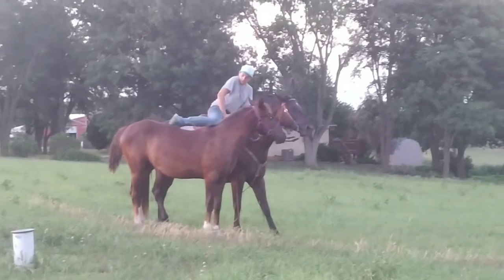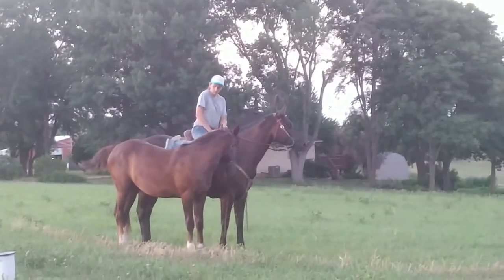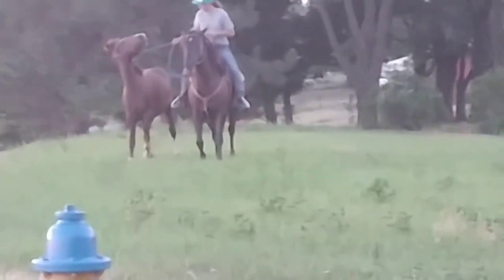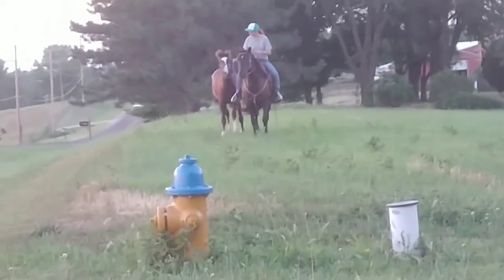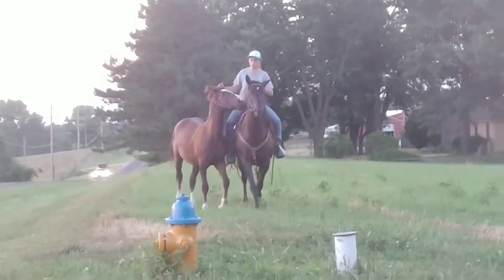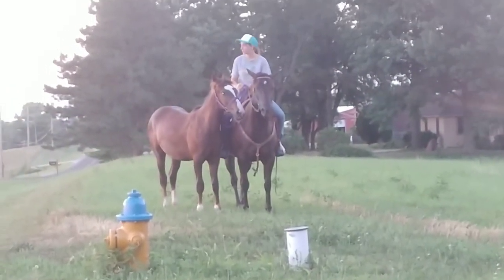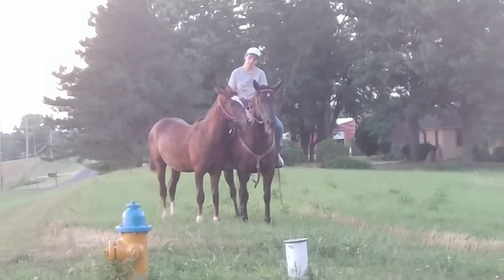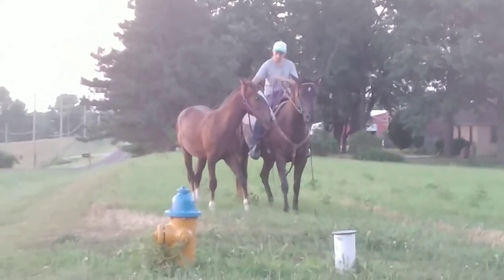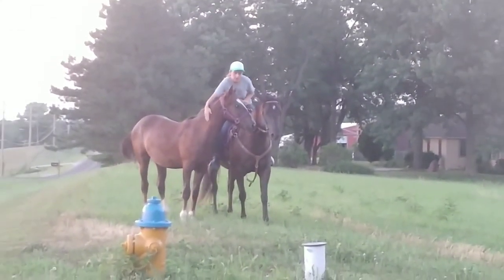I tried to see if she would back up. Here I stuck my leg over her, which again she doesn't care about. We're trotting in hand again — she got a little spunky, probably trying to get ahead. I can see another car coming and nothing, she's very good about that. Then I tried to get her to back up and she takes one or two steps and that was kind of it.